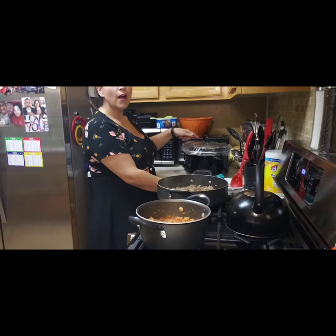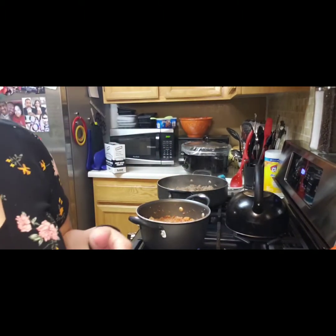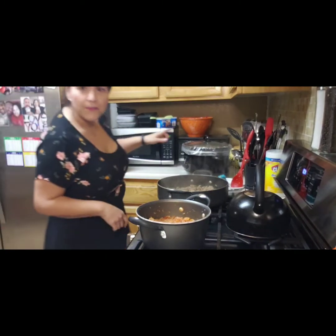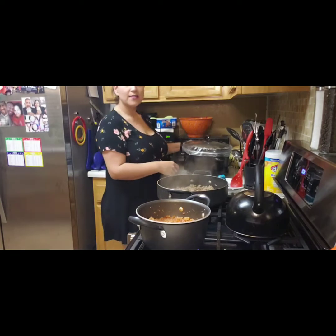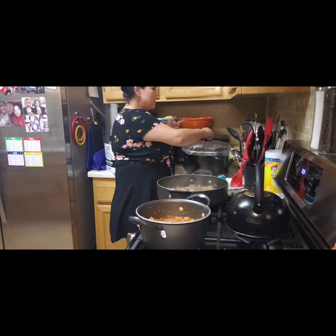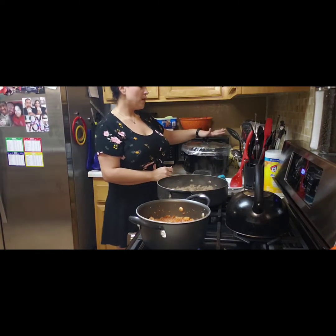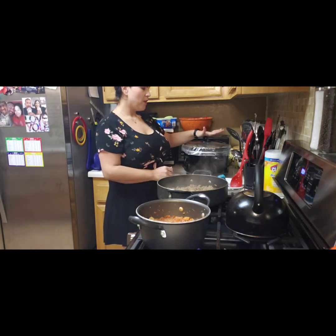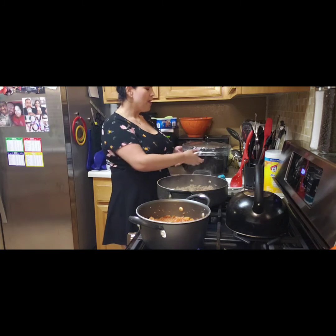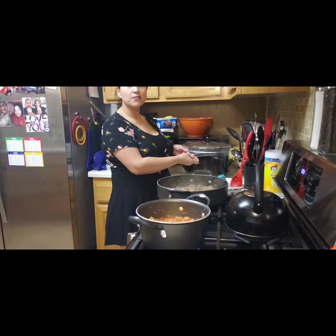And then over here in the crock pot I have four pieces of chicken — two chicken breasts and two chicken thighs — that I'm going to use to make some enchiladas with cabbage later in the week. These crock pot liners are great because they make cleanup so easy.